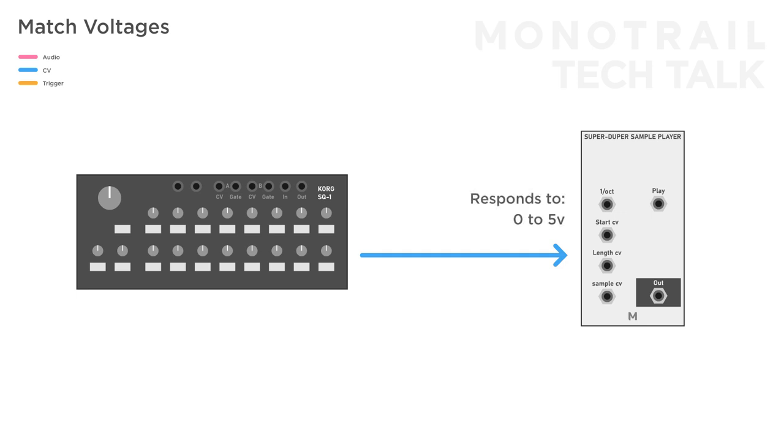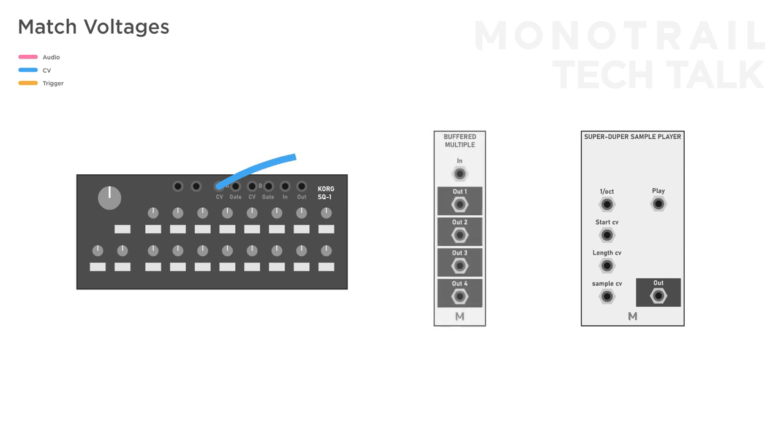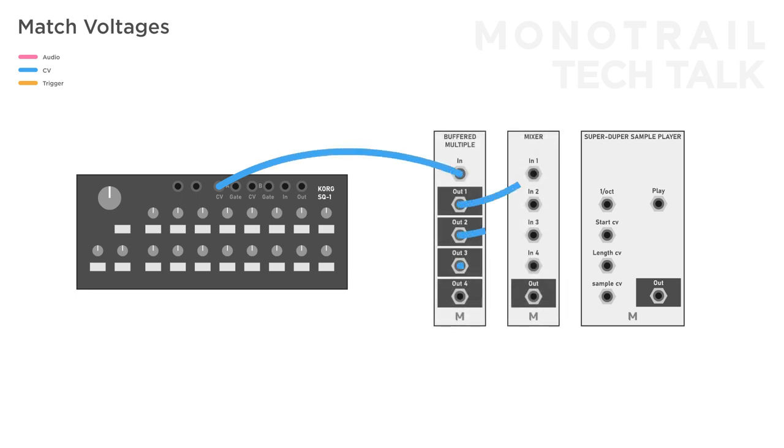The 4ms, which I'm using, only responds to voltages between 0 and 5 volt. So if you send a sequence to a CV input of the 4ms and want easy access to the full range, you need a sequencer that sends voltages between 0 and 5 volt. The Korg SQ-1 has that exact range. But if you have a sequencer that sends less than 5 volt, you can use a buffered multiple and a mixer or an amplification module that can handle CV to increase the range.